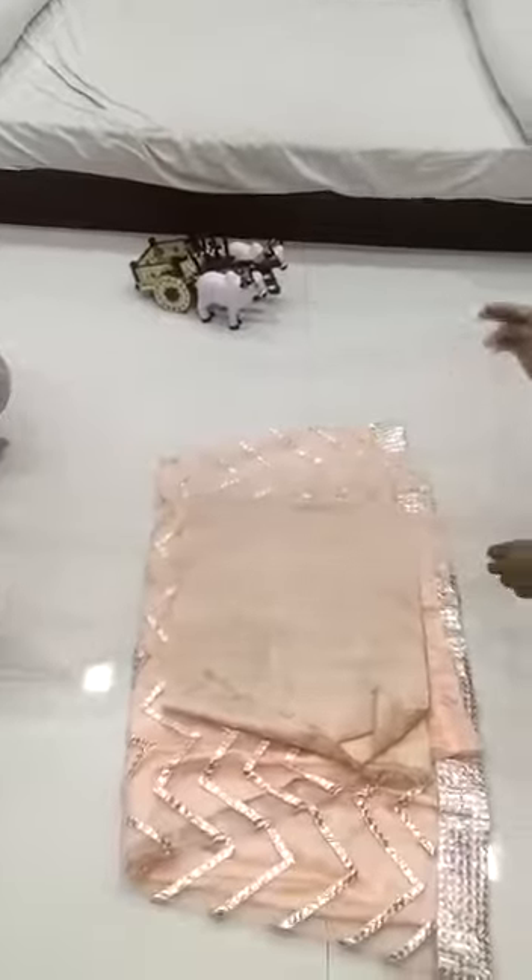Net back part of the blouse. And this is the inner of the blouse.